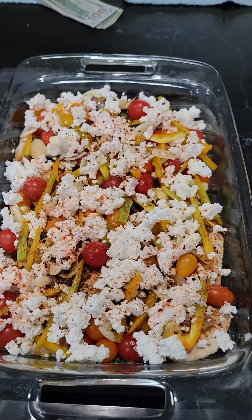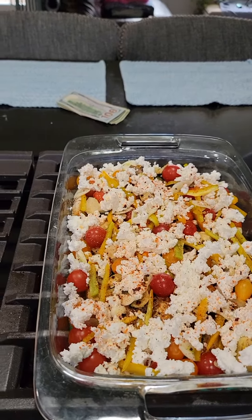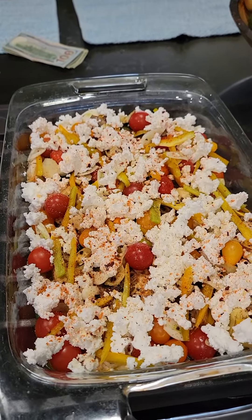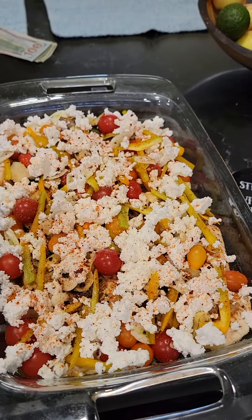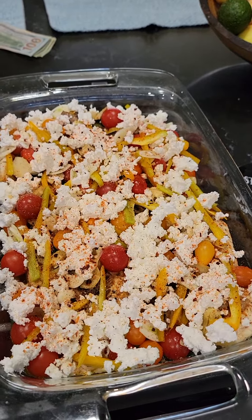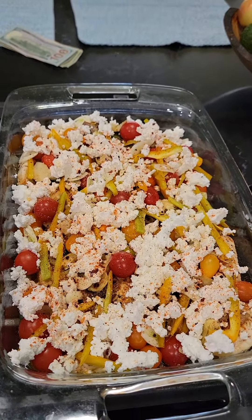I suppose I should have taken a video from the start of this — this is going to be like one of those TikTok recipes. There's chicken in there that I've already cooked, just chicken breast cooked in a frying pan with seasoning I like. And then I had some leftover sautéed mushrooms from the night before last that needed to get used, and some cherry tomatoes and peppers that needed to get used.